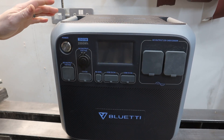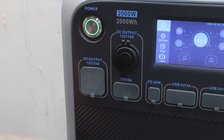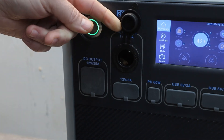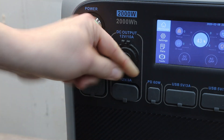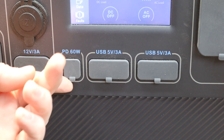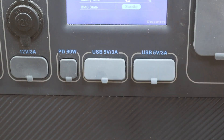Running through the front panel: we've got the power button labeled 'power', a 12-volt DC output rated at 25 amps, a DC output which is a standard car-type battery output rated at 10 amps, two more outputs rated at 3 amps, and a 60-watt Type-C charging port.